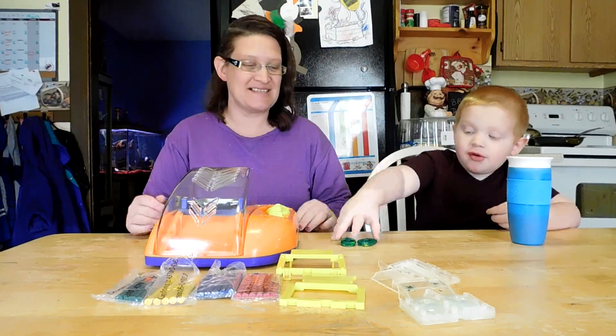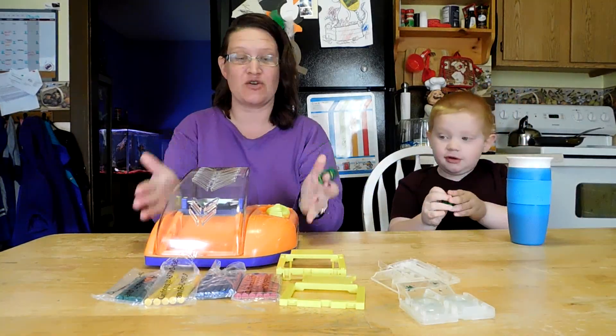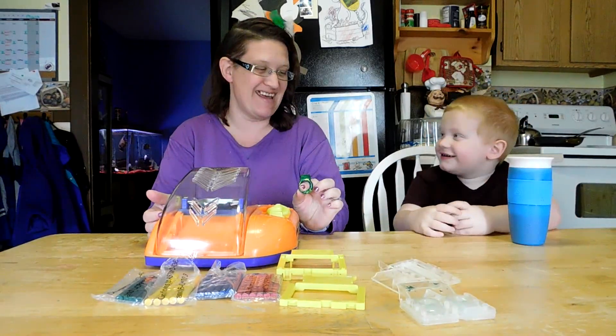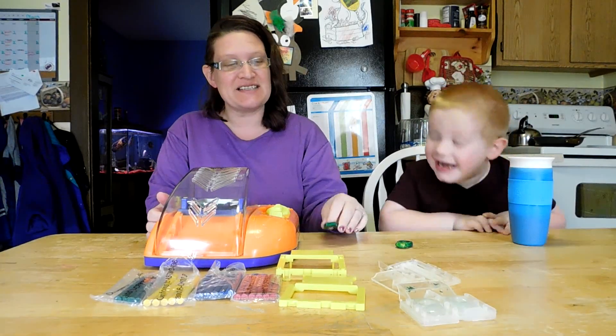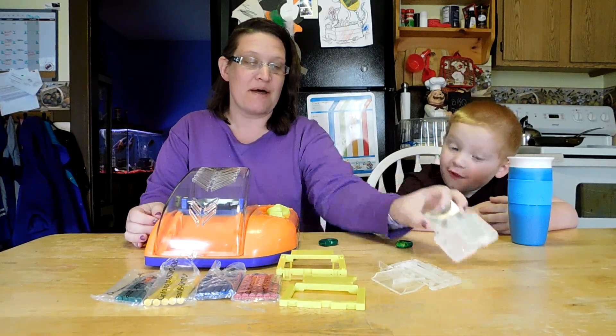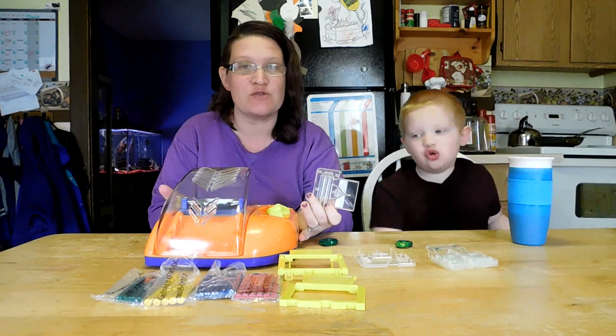Hi friends! We made some crayon rings with this Crayola crayon maker. Don't do color on my table. We used this mold here, but now we're going to use the little crayon mold and we're going to show you how this works.